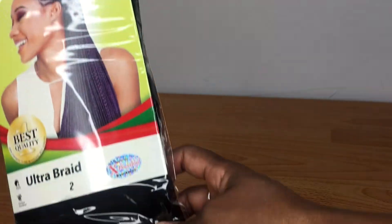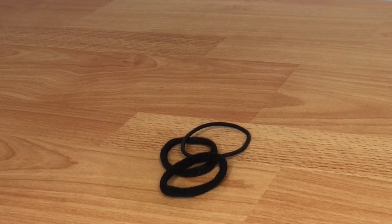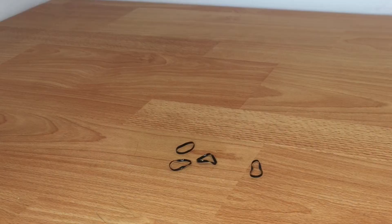Now I'm just tying this down and then I'll be making the braid. You'll need one pack of Expressions braid, one or two scrunches, a pair of scissors, and some elastic bands.